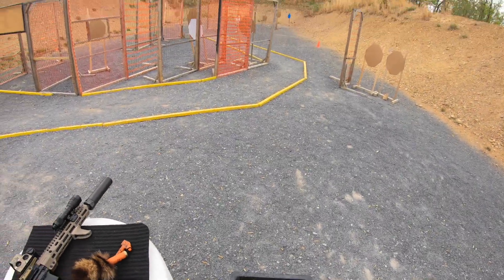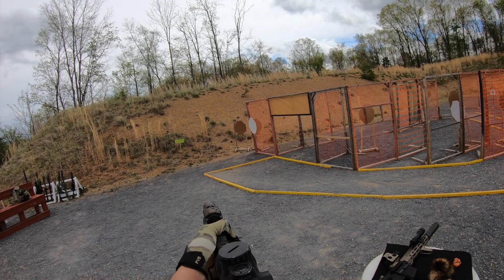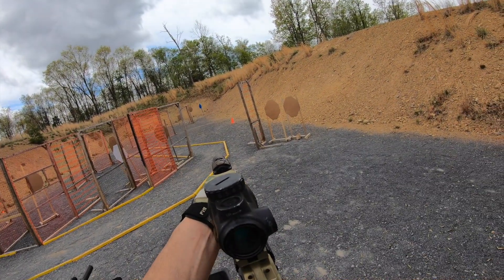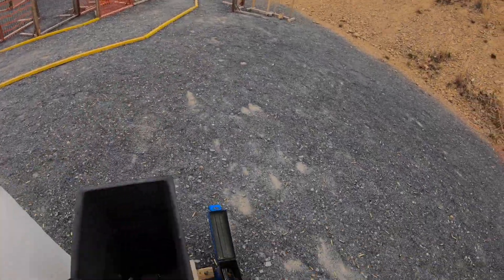We started on stage 5, which featured a stage gun. You have one chance using that stage gun to get a hit on steel, which would result in a 10-second bonus.